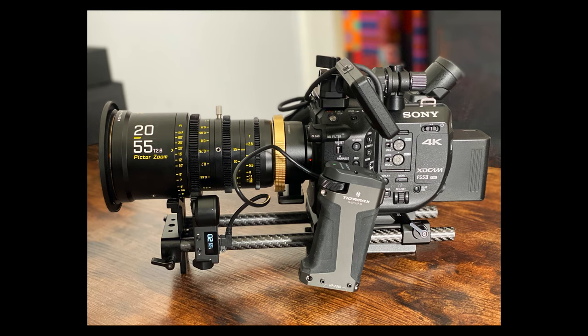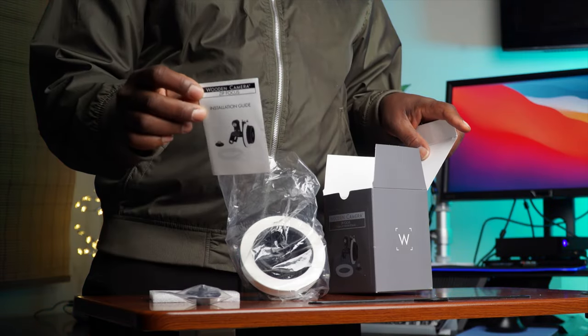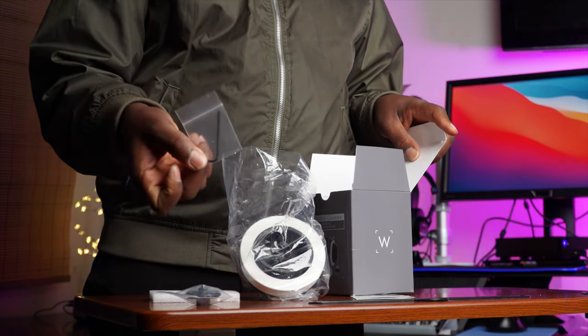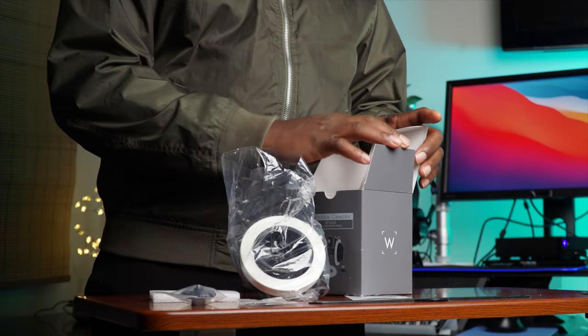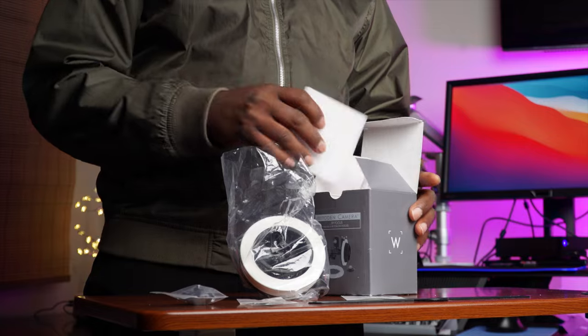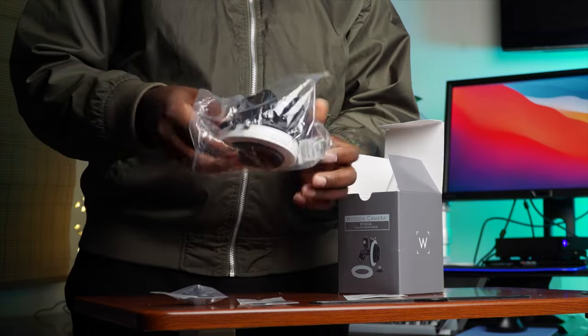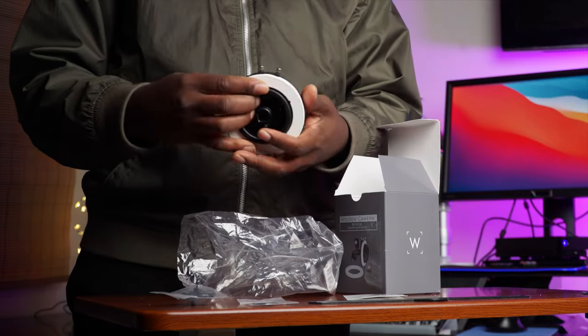I have to start getting ready for some serious stuff. Hopefully this is the end of my follow focus journey for a while. As you move, you learn, you figure it out — you think of what you want to do and decide what you need. So, what's in the box? Not much.